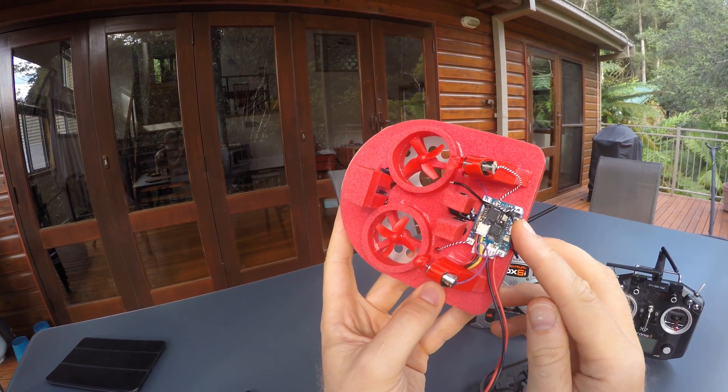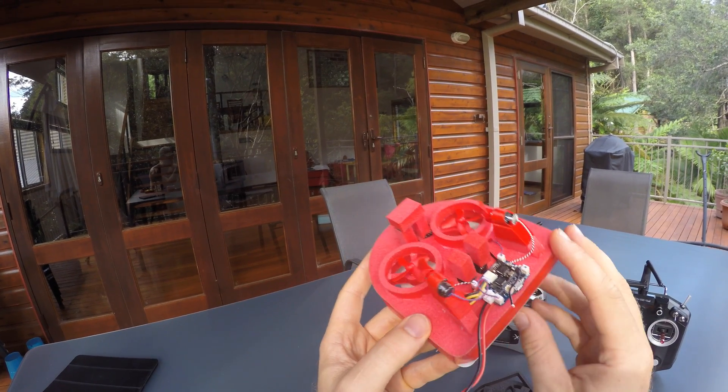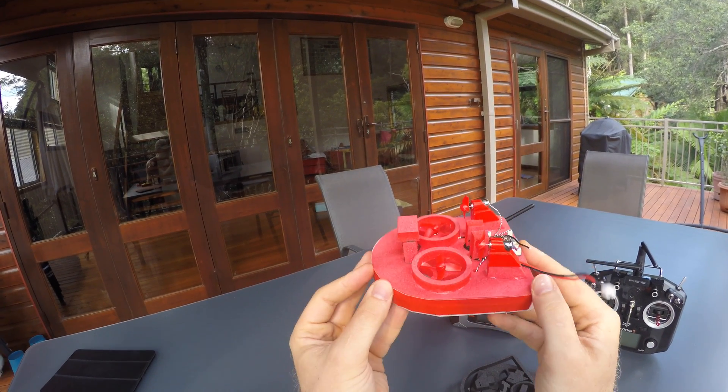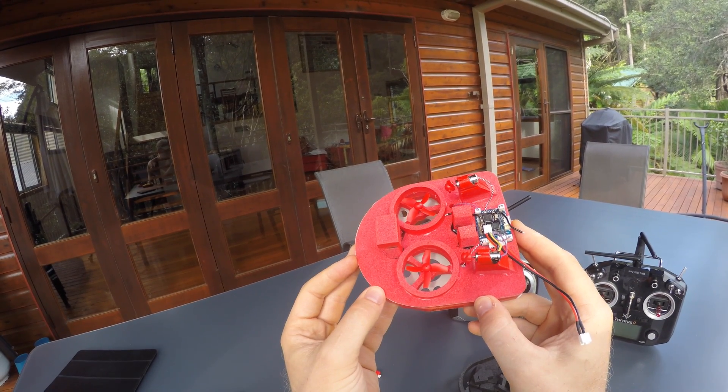I glued the flight controller straight onto the main board and made a little different battery holder so the battery can go straight in the middle between the ducts.